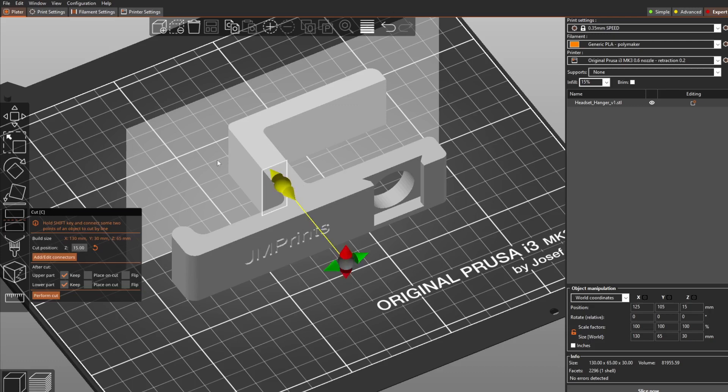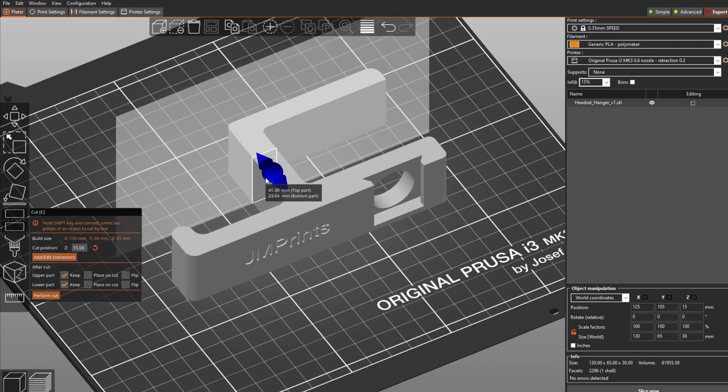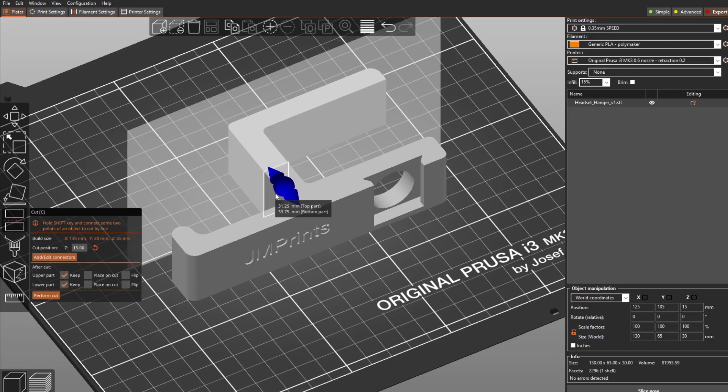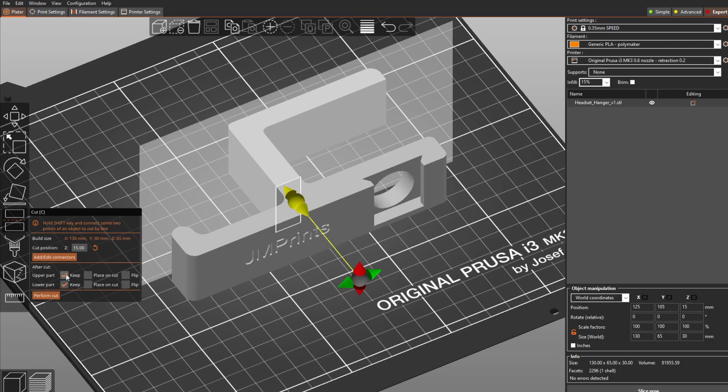The object is 40 millimeters but my table is around only 18, so I want to cut 20 away. As you move the cut plane, it tells you the dimension of the top and bottom parts. I want to keep 20 millimeters from the bottom, so I'll perform the cut now.